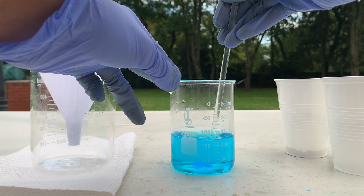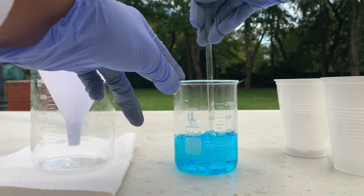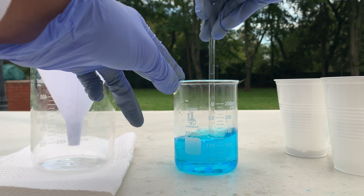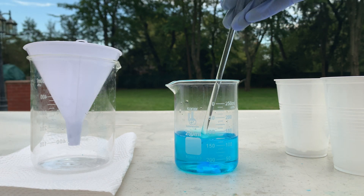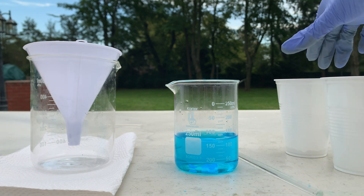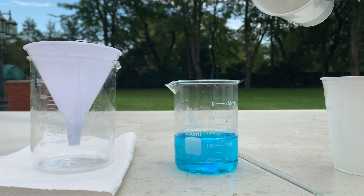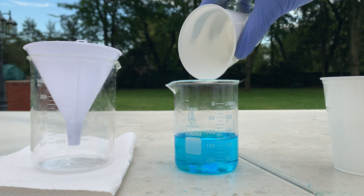There are still some tiny bits at the bottom that I'm trying to dissolve. I'm going to slowly add the sodium bicarbonate because it should cause some fizzing of carbon dioxide gas being released, so I'm going to add it slowly.